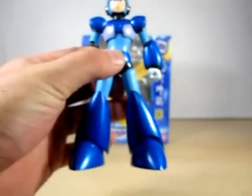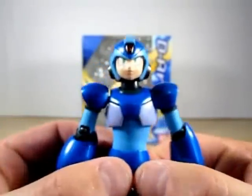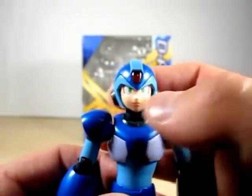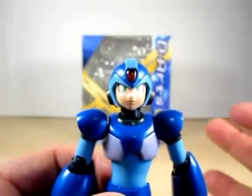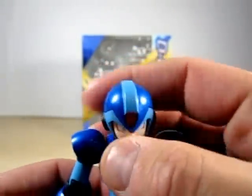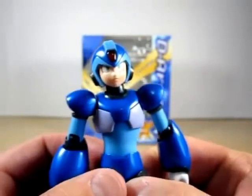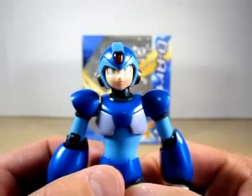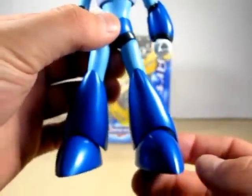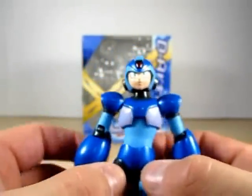I'm going to move my light here so we can see him a little more. As you can see, he is nicely detailed — look at that face, very very nice. He does come with three expressions. There is this crystal here, very nice detailing on the helmet. He's got blue, light blue, red and grey on him and some black. He really is truly nice — he kind of reminds me a little bit of the figure art from Sentai and Kamen Rider.